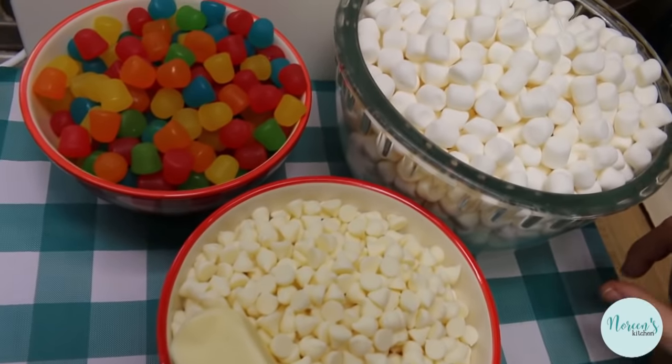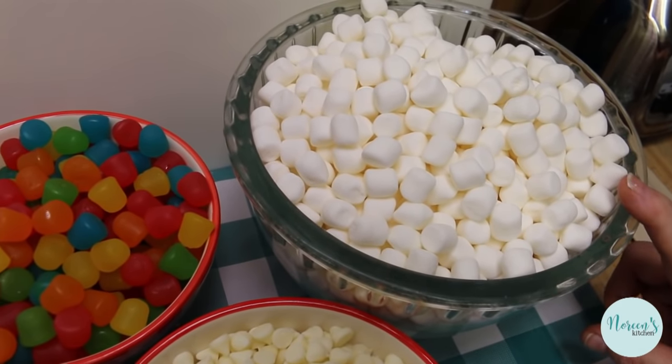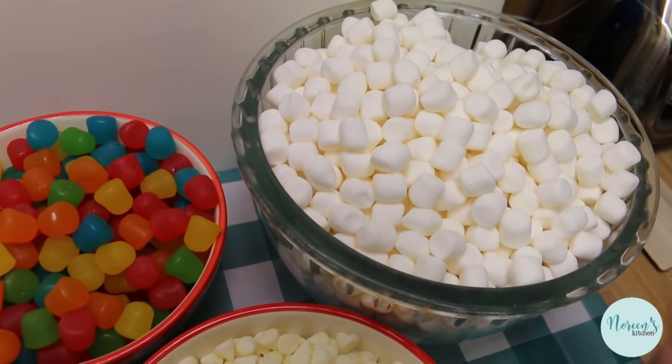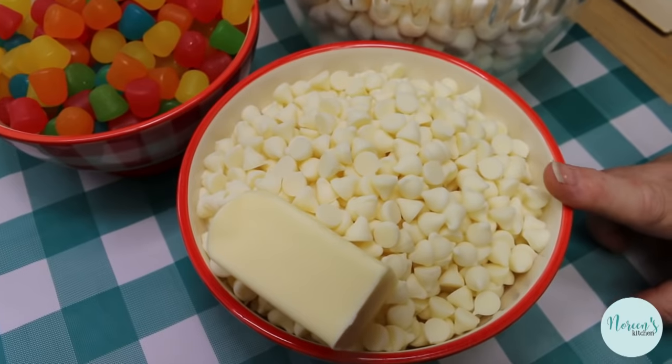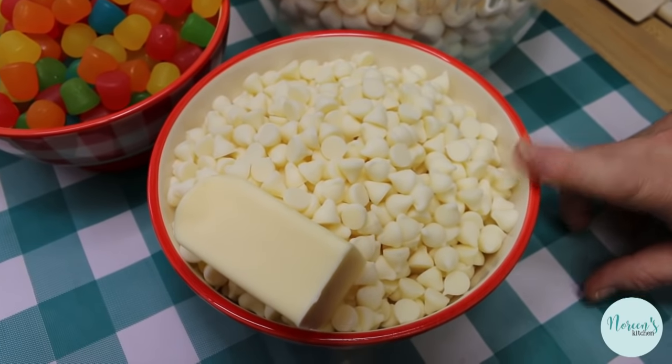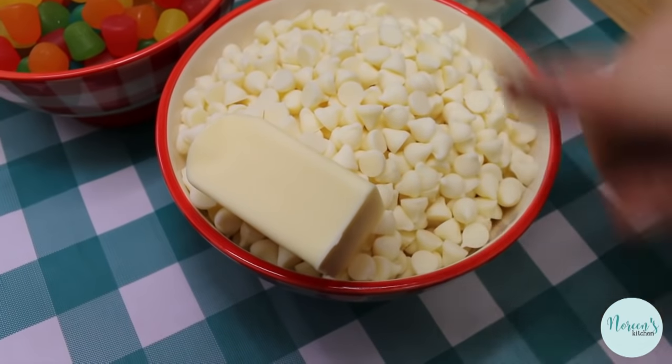You're gonna start off with ten cups of mini marshmallows — about two ten-ounce bags. Then two packages of white chocolate chips, which is about four cups. You'll also use half a stick of butter.